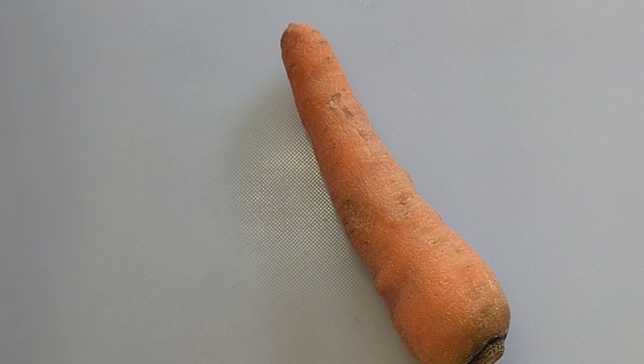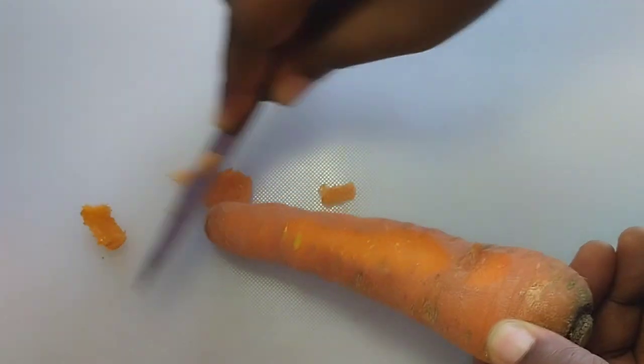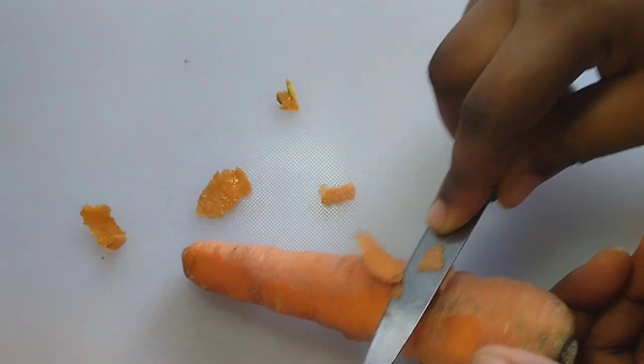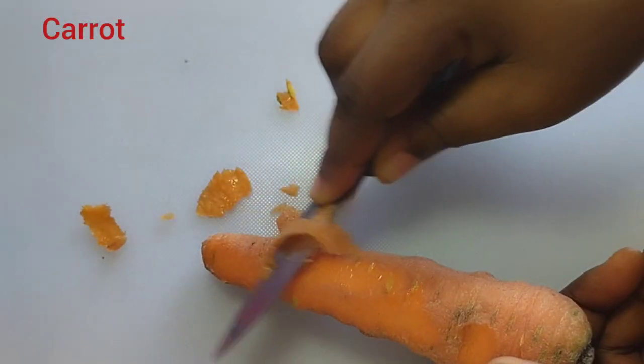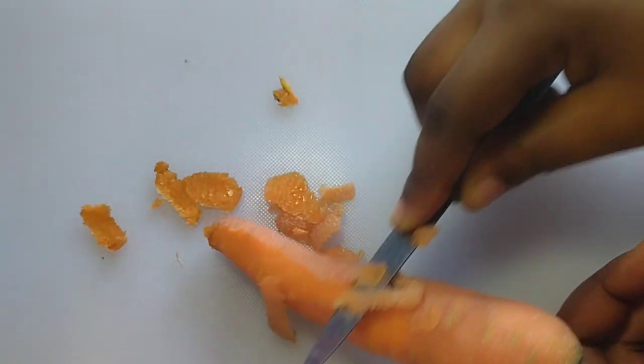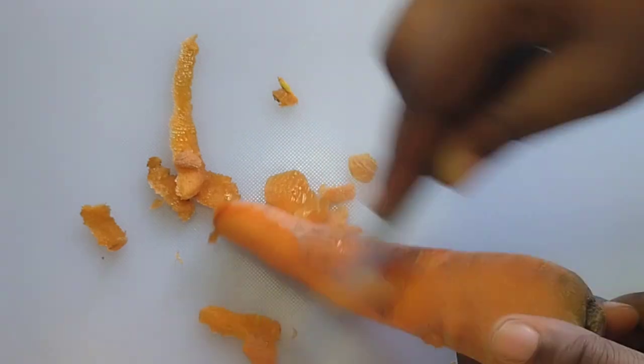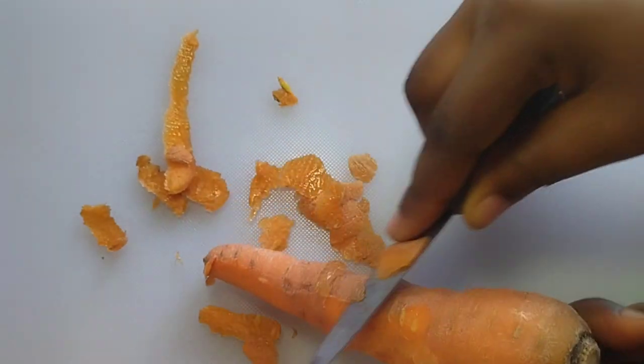Hello everyone, how are you guys doing? Thank you so much for coming, you are welcome to my channel. Today I'm going to show you how to remove spots, blemishes, and discoloration using carrots. You are going to get a very ripe carrot like this — remove the peel.